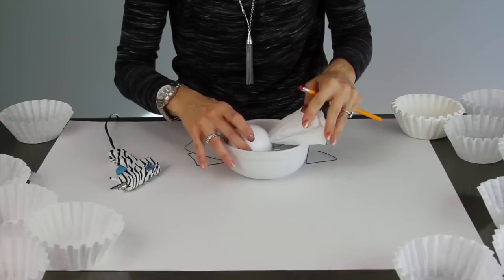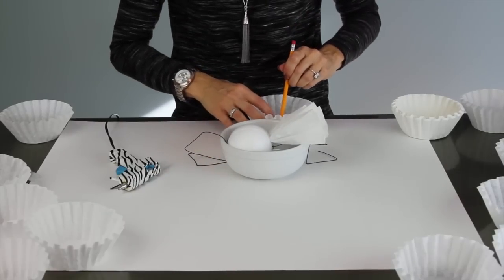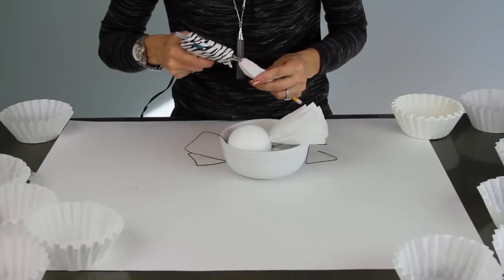Just continue this process throughout the entire project. I placed all of my filters about a half an inch apart.